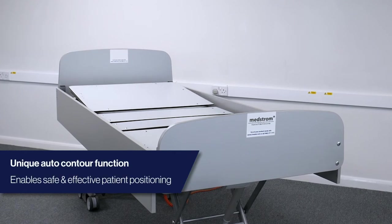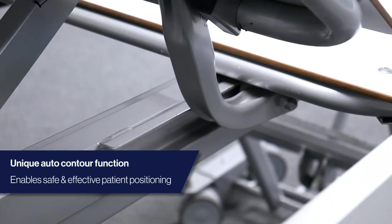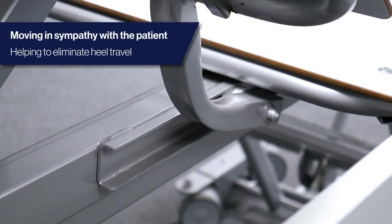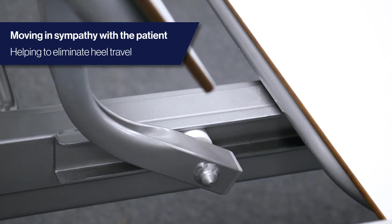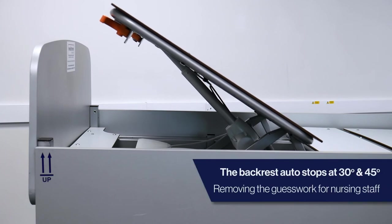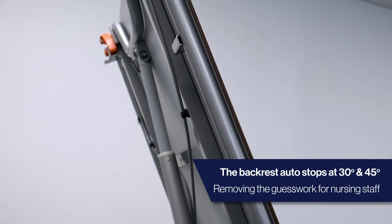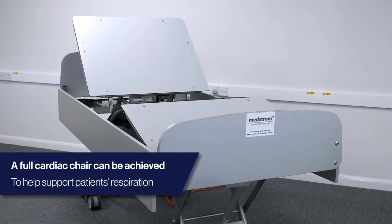The MMO 3000MH offers a unique auto-contour function, accommodating for growth in the patient's spine. This helps to prevent migration down the bed, protecting the sacrum, heels and shoulders against tissue damage. The backrest automatically pauses at 30 and 45 degrees when raising to aid effective and safe patient positioning. It also reduces the manual handling required to retain patient positioning.